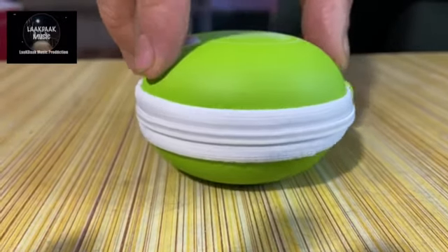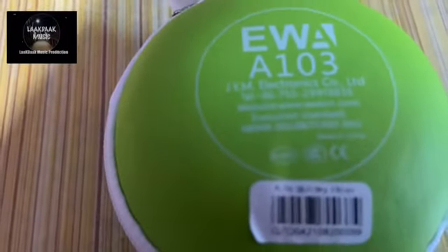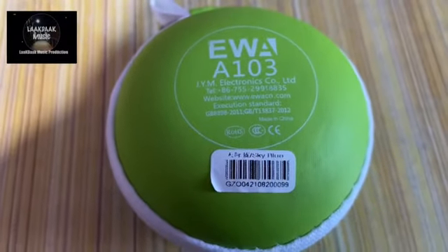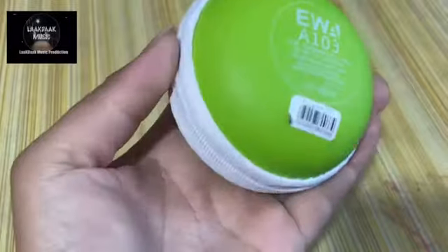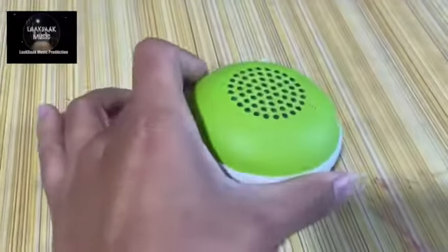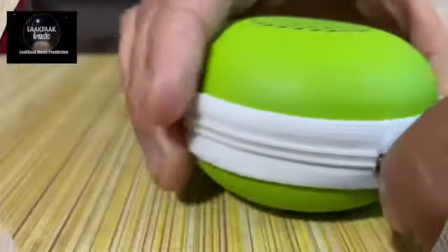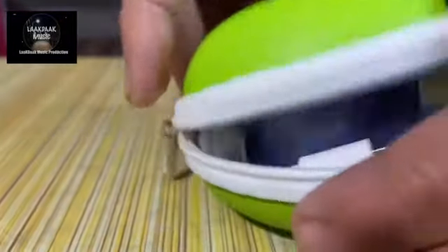Welcome to my channel. Today I'm going to show you a very interesting product — a very premium mini Bluetooth speaker from the EUA brand, model number A103. Its cover is very stylish and looks very premium. Now I'm going to open this cover and show you how it looks.